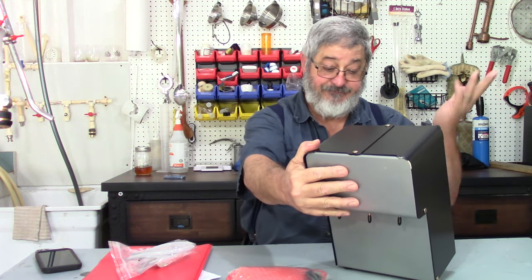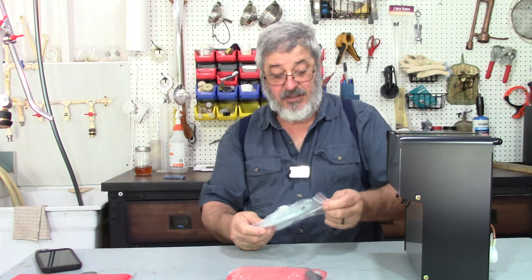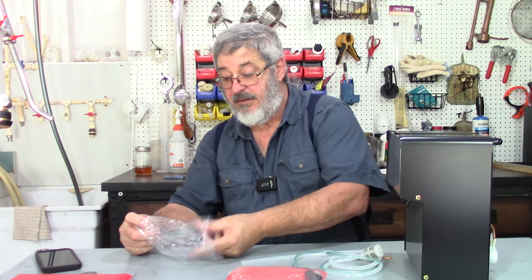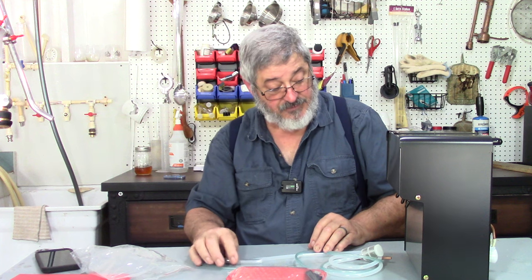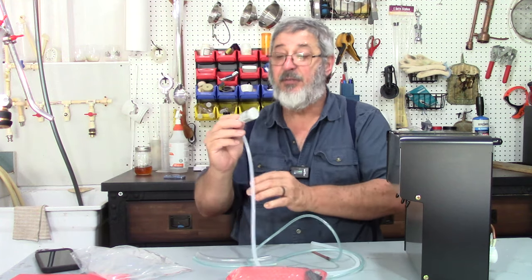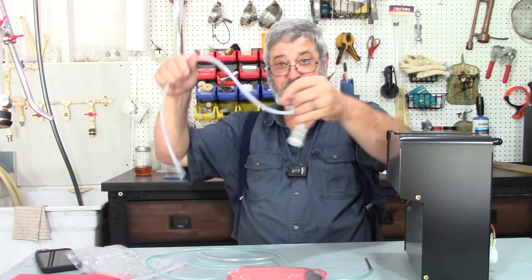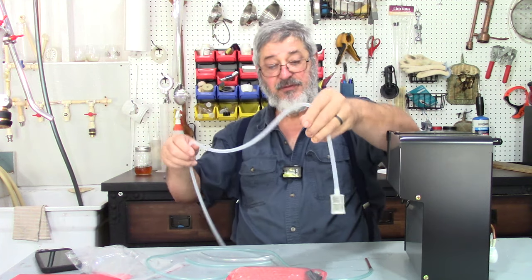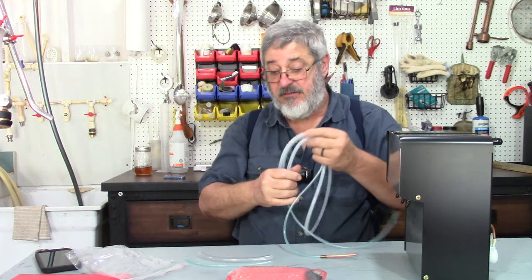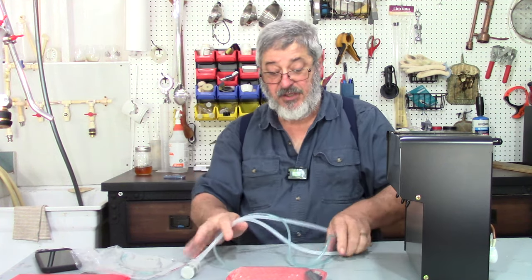It looks pretty simple. So what do we got here? We've got some hosing — different styles of hose, they all have a purpose, we'll go through that. This hose here with a little filter on it — once you have a fermented mash, you put that in there and this goes to the machine. Then I would assume this is a hose for the waste. We'll figure out what the other two hoses are about.